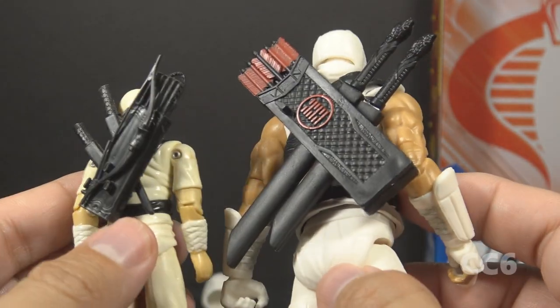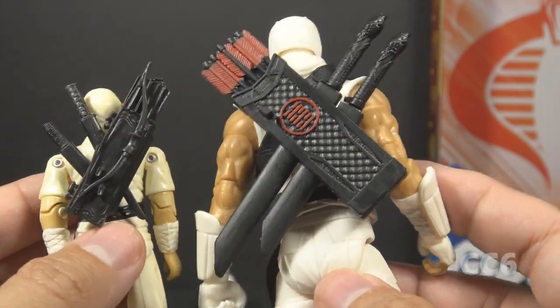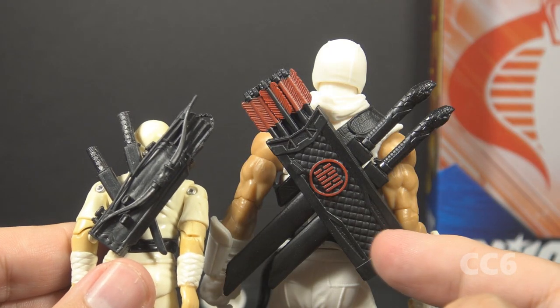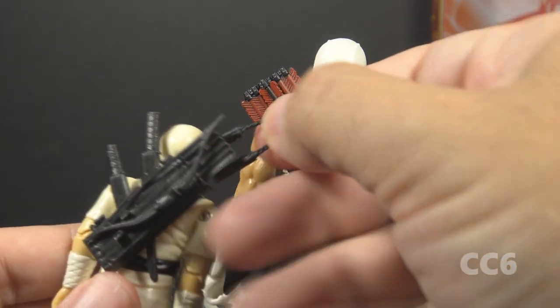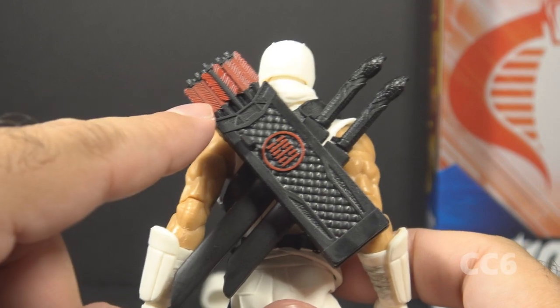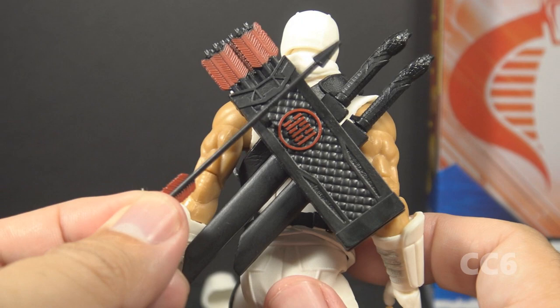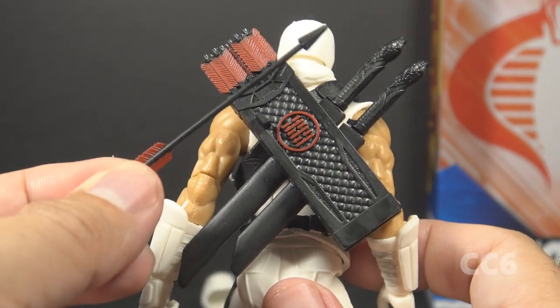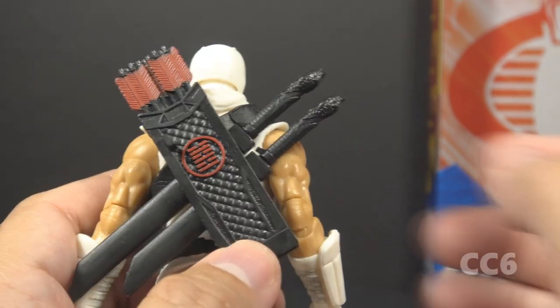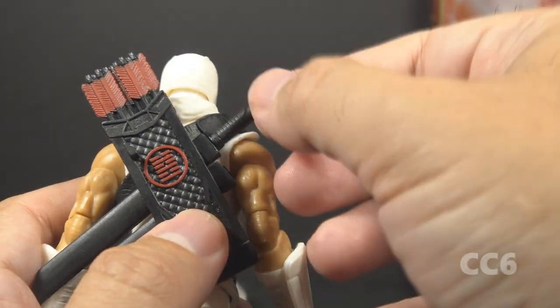Let's take a look at the backpack. It's inspired by the version 1 backpack but with a lot more detail, and it features the Arashikage hexagram in red. One feature that's missing from the Classified backpack — that was on the version 1 backpack — is storage for nunchucks. The backpack has some molded-in arrows and one removable arrow for use with the bow. This is very tiny, so be very careful — it could easily be lost.